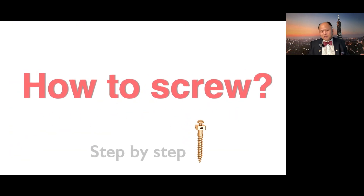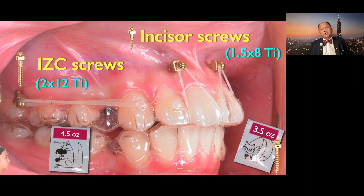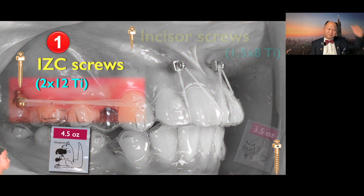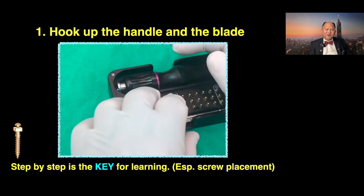So how to place a screw? The best way to learn will be step-by-step. I consider step-by-step is the key for any learning, especially screw placement. Let's start with the upper. I use two kinds of screws: IGC screws — probably 80% — and the other 20% on upper is incisor screws. IGC outside the root is 2 by 12 titanium, and incisor screws are 1.5 by 8 titanium. Let's start with IGC screws. This is my setup; my assistant will set it up for me.